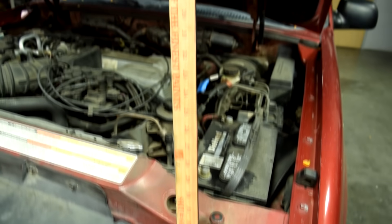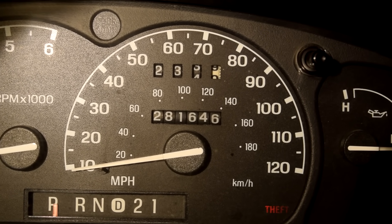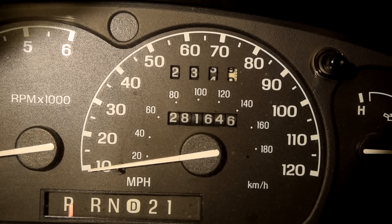Before anybody else says it, you guys like my hood prop? A little background on this car: the owner tells me the AC system stopped working about two or three years ago, and since it had about a billion miles on it, he hasn't had time to get it diagnosed or fixed. Anyway, let's get started.